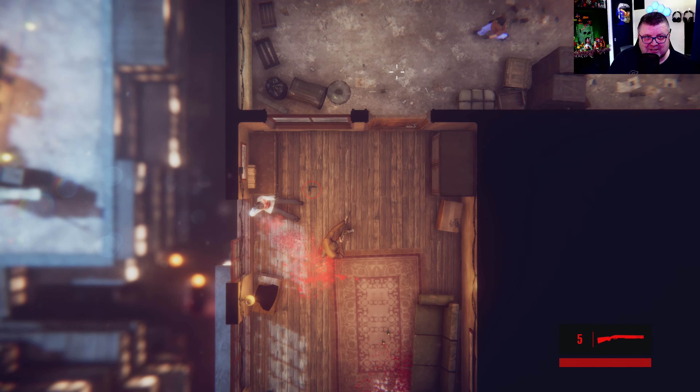A little bit like those John Woo movies. John Wick, John Woo — that's a lot of Johns. I'm super bad at this game. That's probably also why it took so long to make a video on it. Right now I just gave up. I'm not good at this game at all.